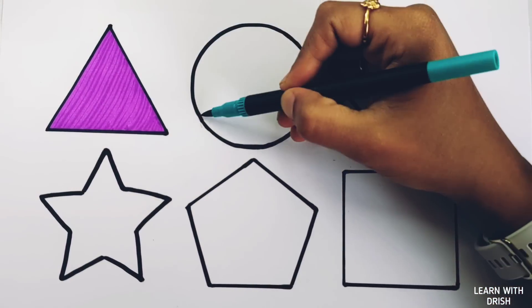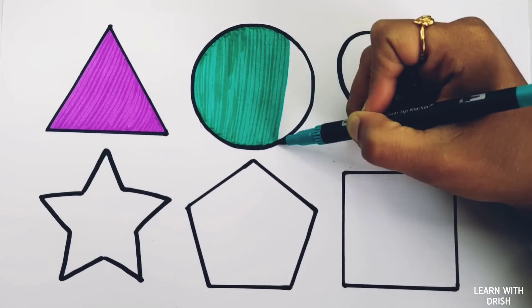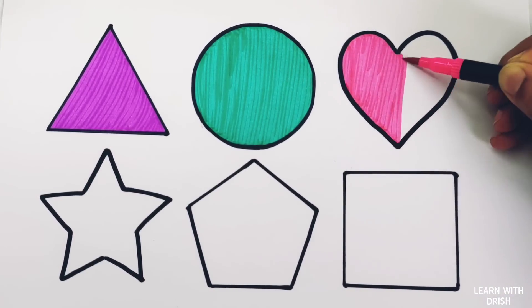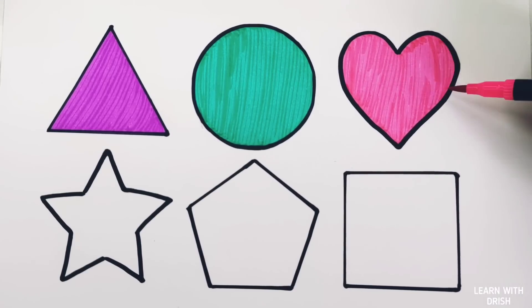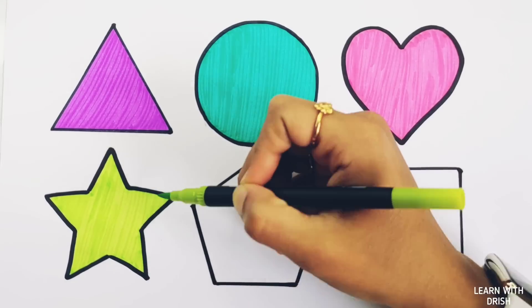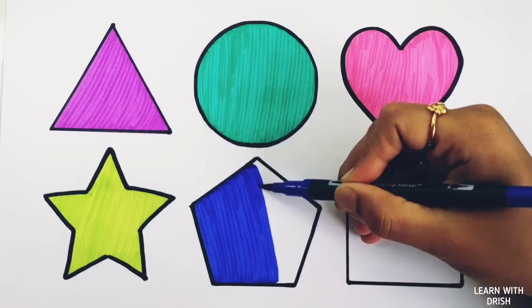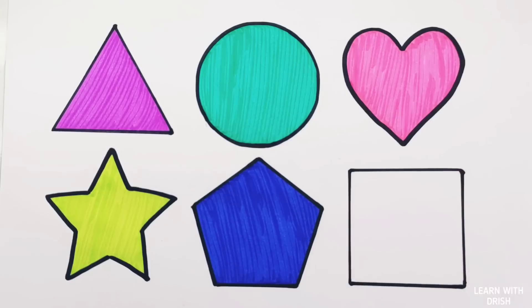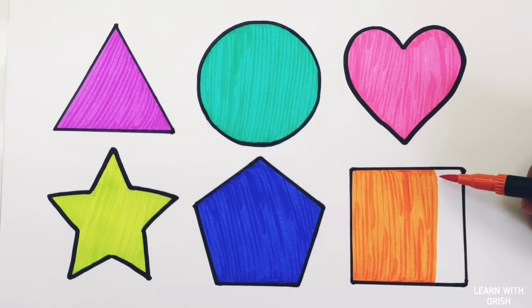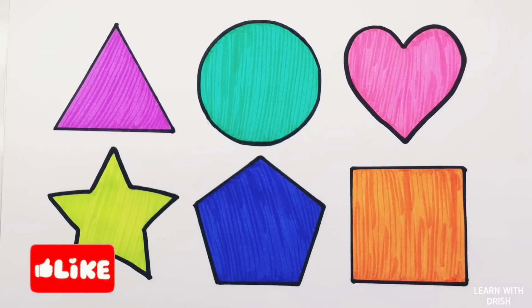Pink color. Dark blue color, pink color, orange color, black color.